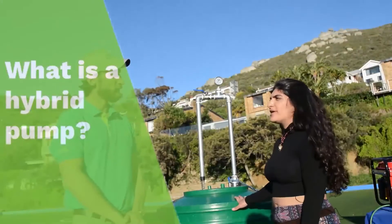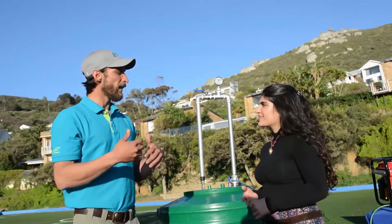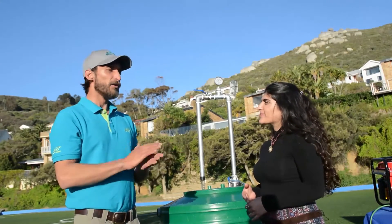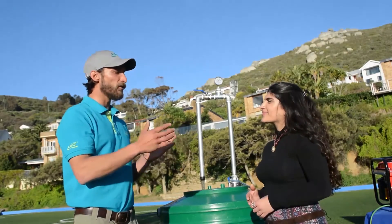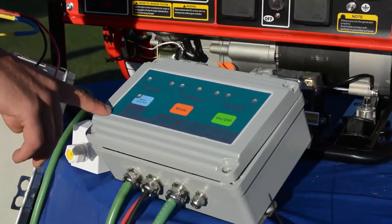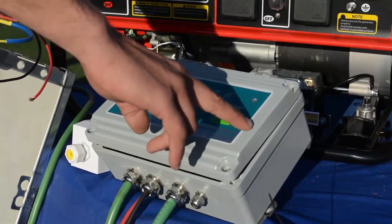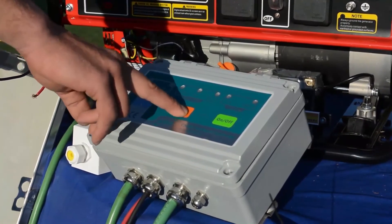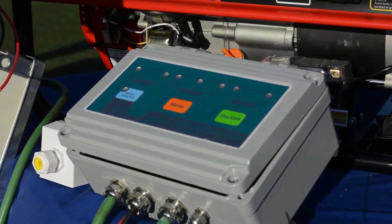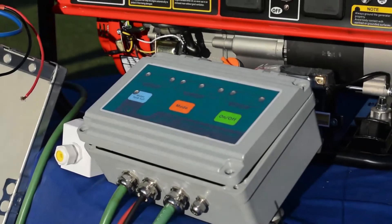The term hybrid is simply the manufacturer's term for the ability of the product to accept both AC and DC power. What I'll show you is how the controller is able to switch from AC to DC power seamlessly without any intervention. There is an on/off button and a mode button to switch between AC, DC, and auto. On auto, the intelligent controller will automatically swap from DC power — your solar panels — over to AC power when the DC power is not sufficient.